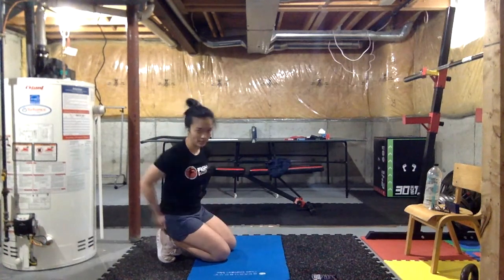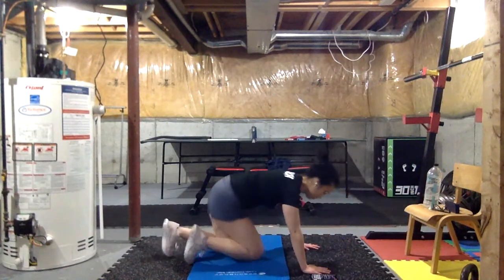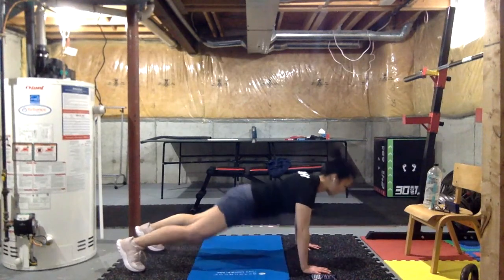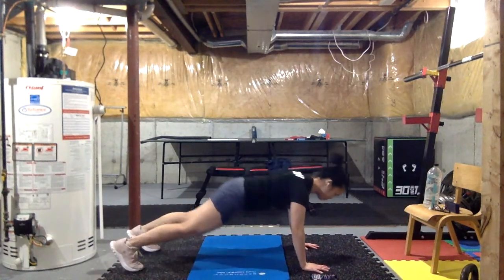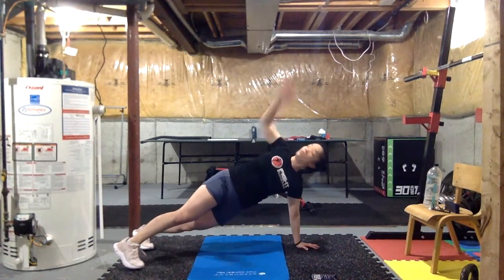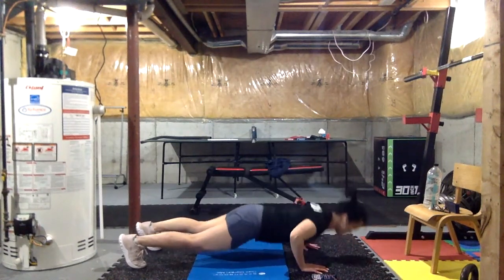Push-up, open to T, open to T — you've done this before. Three, two, one — let's go! If you want to really challenge your core and obliques when you go for that T, lean as far forward as you can. And if you've got the balance for it, do it on one foot.